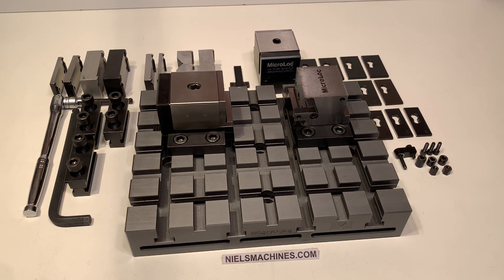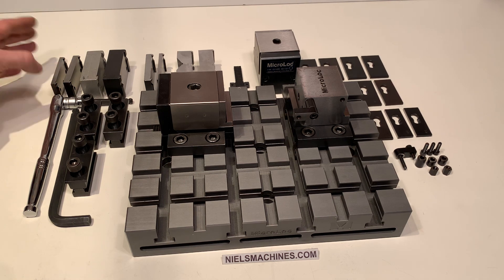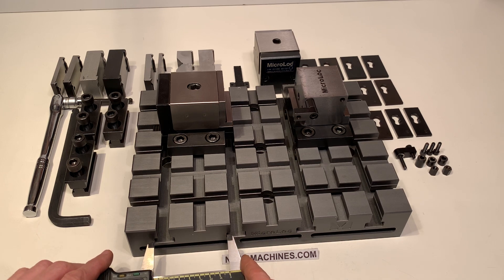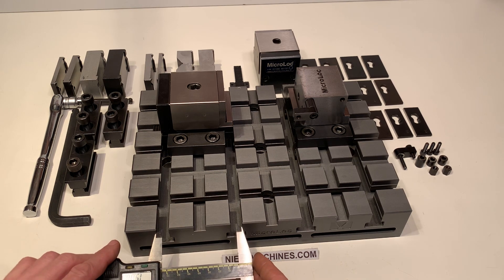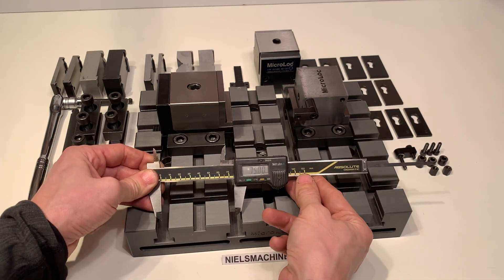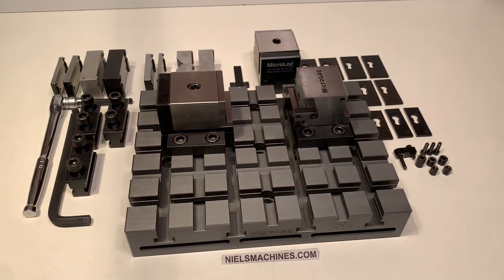Hello, here's a micro lock clamping system with many parts and also jaws. I will show you it's the 75 series, which means that is the distance between the T-grooves. All these parts are available.